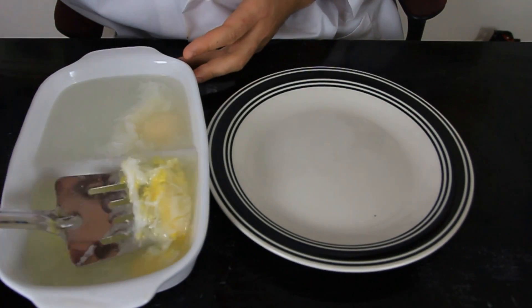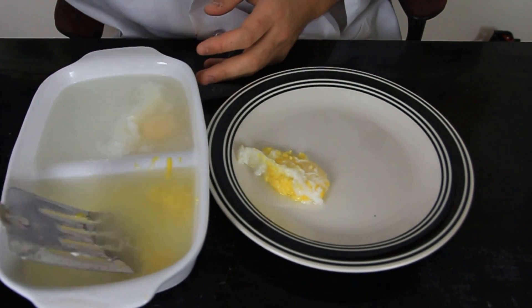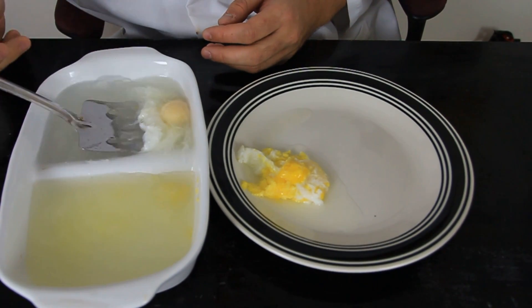Okay, it's been about 10 minutes. Let's take it out. Here's our cooked egg — our scrambled egg right here — and this one is non-scrambled.